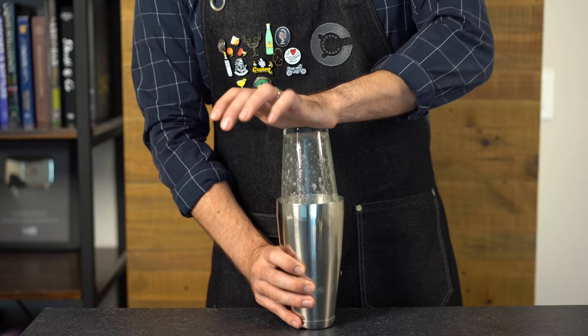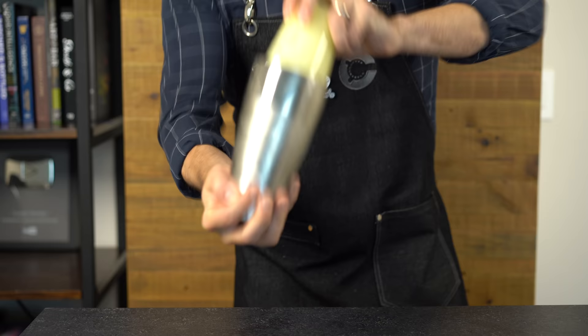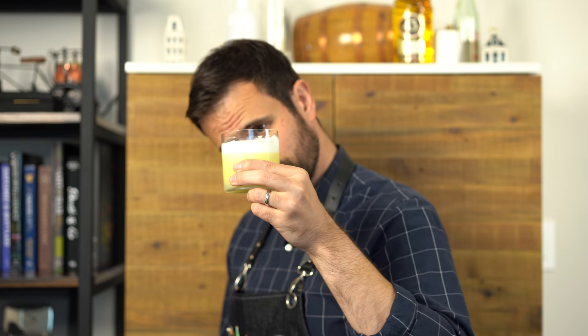Then of course we need to chill and dilute the drink, so add about three or four cubes of ice and shake vigorously for another 15 seconds or so. Grab a chilled rocks glass with a couple of ice cubes in it and double-strain the drink into the glass.